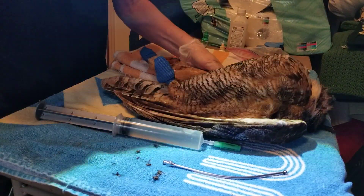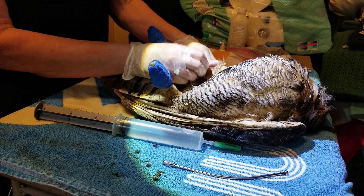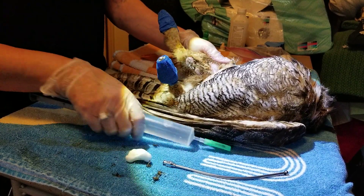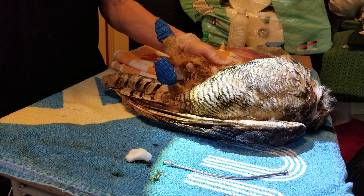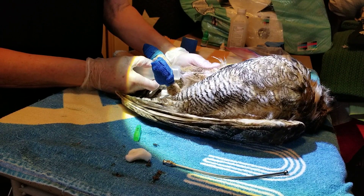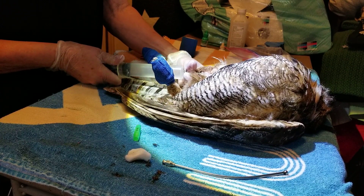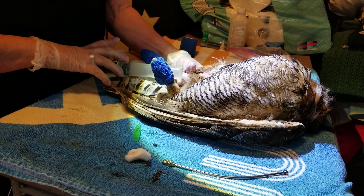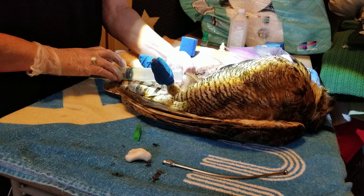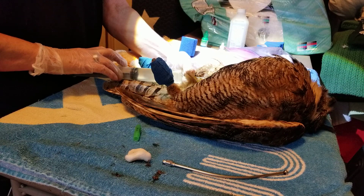I've got a little cotton ball here. I've wrapped his feet up so he won't hurt me or himself. You want to make sure you're not going into the vein obviously — pull back, make sure there's no blood. This is a lot of fluids, but I'm going to do maybe 15cc in each leg for a total of 30.